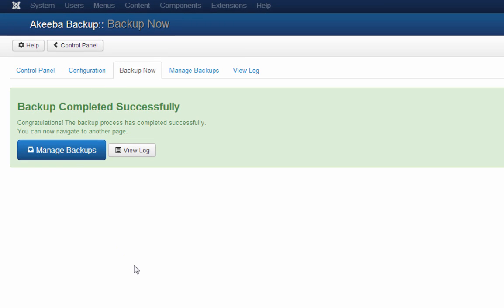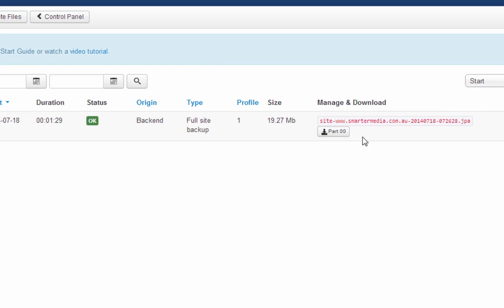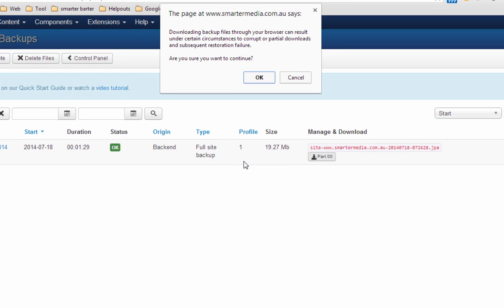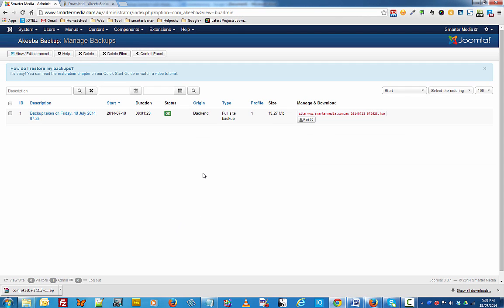Now that our site has been successfully backed up, we can click on Manage Backups. On the Manage Backup page, I've got a copy of my backup file which is 19.27 megabytes. I can also click the Part 00 button and that will allow me to download the backup copy and store it in a safe place. And that's pretty much how you use Akiba Backup. Thanks for watching and we'll see you in the next tutorial. Bye for now.